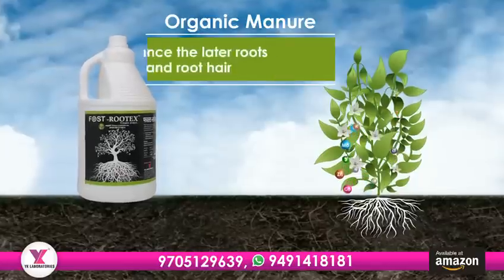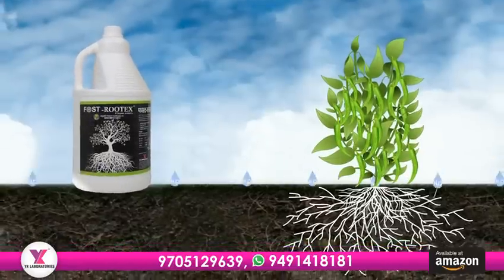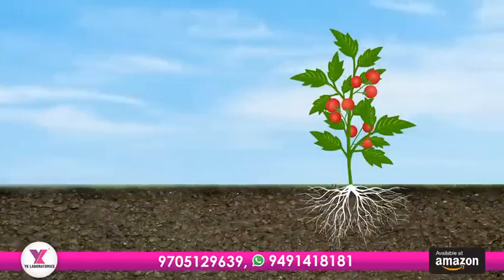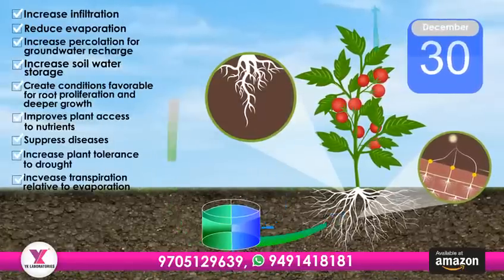Fostrutex Organic Manure enhances the lateral roots and root hair, which helps plants grow stronger and healthier. This organic manure also helps our soil hold water, preventing it from drying out too quickly. It protects our soil from erosion and keeps it healthy for a long, long time.